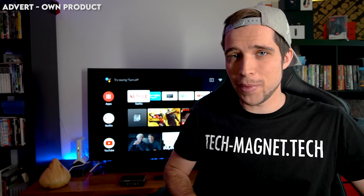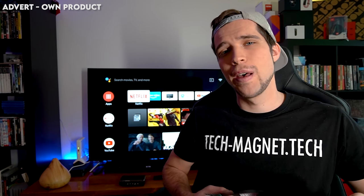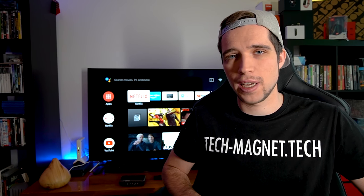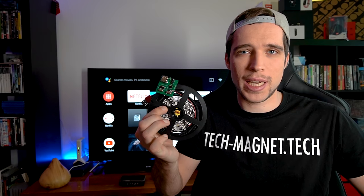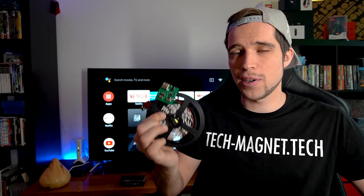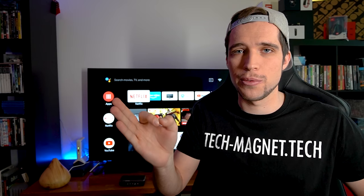So you're looking for an easy-to-use ambient light solution for your smart TV? Well, watch this video until the end because I did a lot of research on this topic over the last year. I also made a prototype that is working with Android TV, and we're looking to improve this further and bring you guys a fully working product that is affordable, easy to use, and the perfect solution for any smart TV.